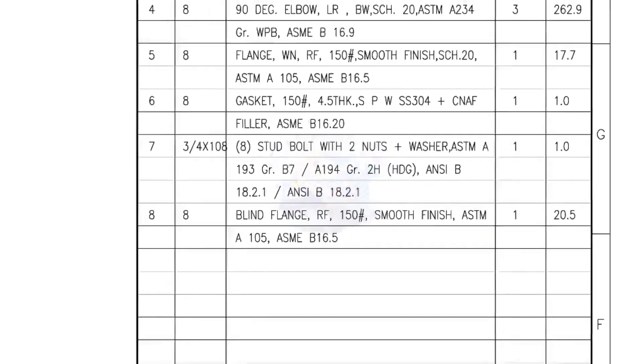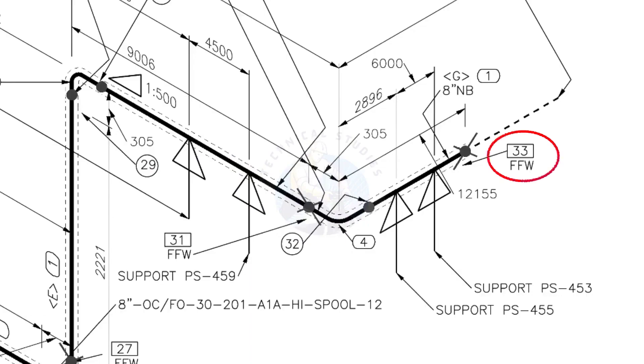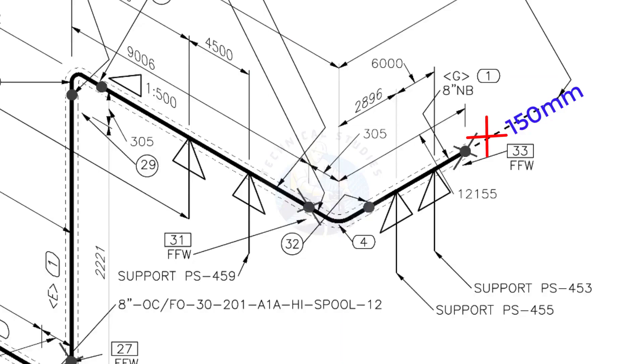I have given the important descriptions. Before starting the fabrication, you must ensure that the descriptions given on the fittings match with the description given in the drawing. FFW means Field Fit-Up Weld — this fit-up will be done during the erection. The X symbol indicates field welding. During fabrication, you need to add 150 millimeters extra to the cut length of the pipe. For example, if the actual cut length is 1000 millimeters, you will cut a 1150-millimeter long pipe. This extra length is for field variations and adjustments — we had initially read this instruction in the notes.